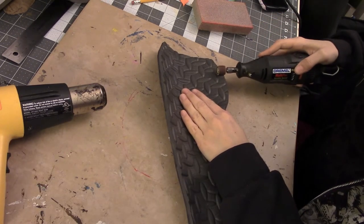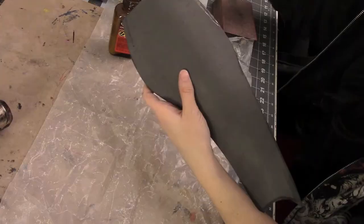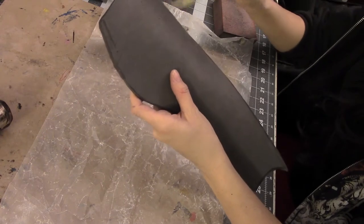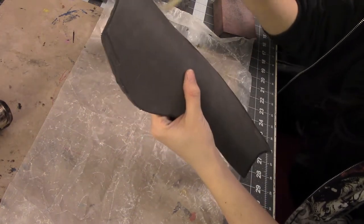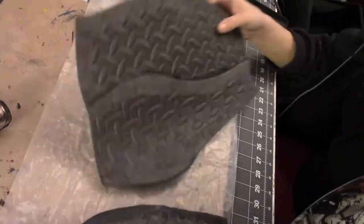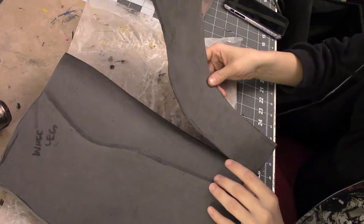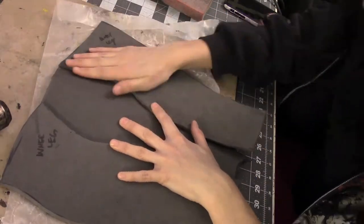For this part I'm actually taking a dremel and dremeling down the edges a little bit where the texture is. Unfortunately this foam has texture on the back, so to make it stick a little bit better I'm trying to make it more flat. Here I'm just applying more contact cement on the front edges of the middle piece and the side edge of the side pieces. I'm going to stick those together and then heat them and form them into shape just like I did with the arms.